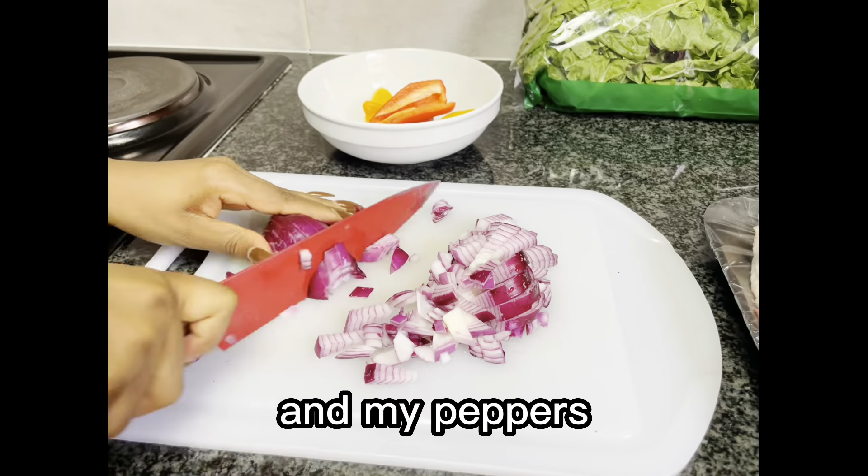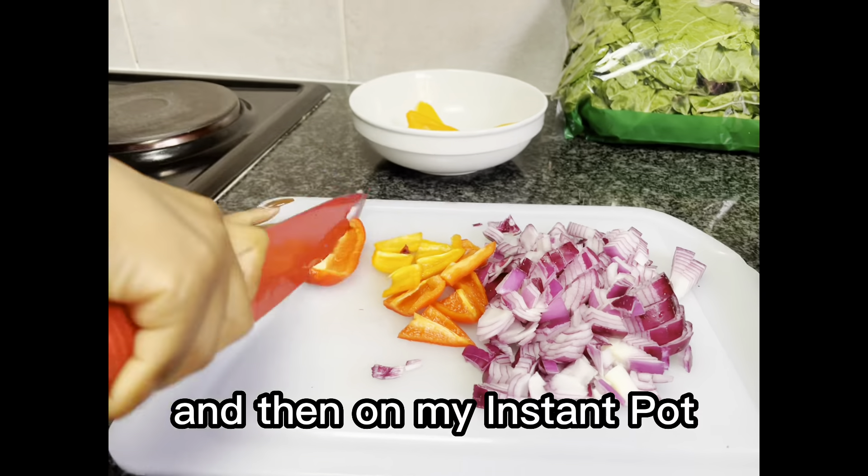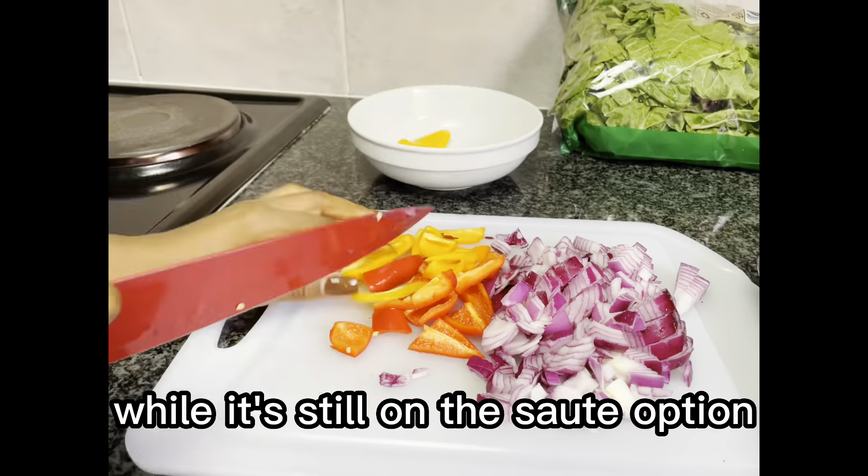Hi there, my name is Onye, welcome to my kitchen. Today I am making beef stew in my instant pot. What I'm gonna need is my beef and some vegetables — I have peppers, onion, and garlic.